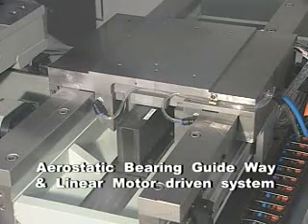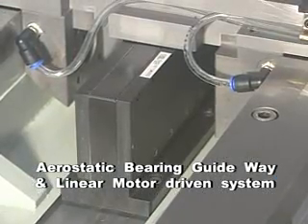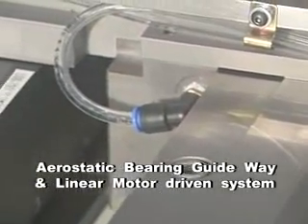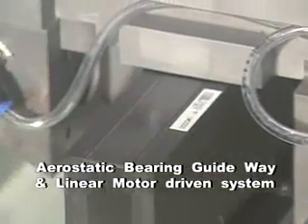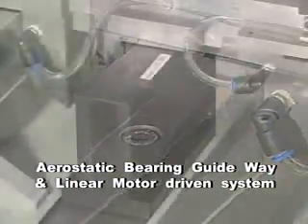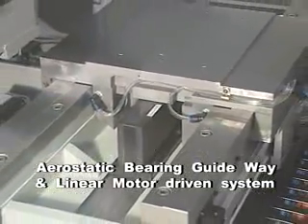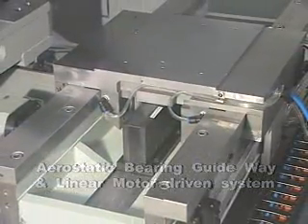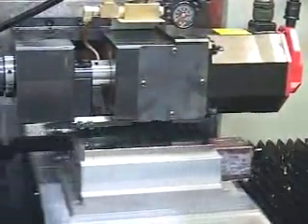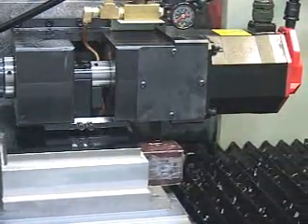The X-Axis Slide Table is equipped with an aerostatic bearing guideway and linear motor driven system, allowing stable mirror cutting and grinding processes as well as high form accuracy and surface accuracy. The precise aerostatic bearing guideway payload is 180 kg. Rigidity is 20 kg friction per micron, which minimizes friction and increases high positioning accuracy.